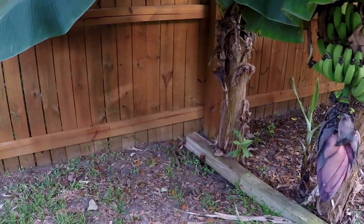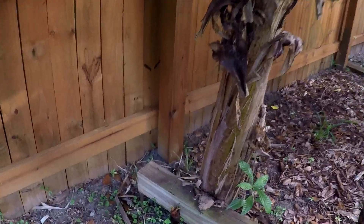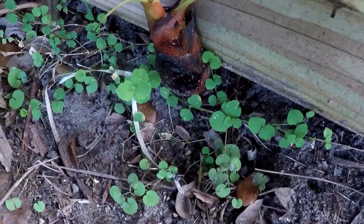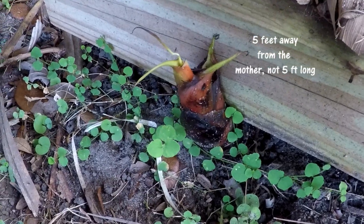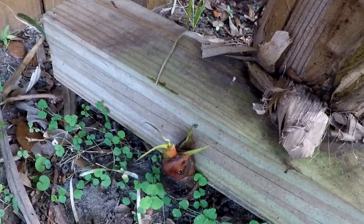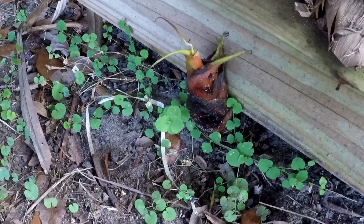Bananas are in the rhizome family and what they do is they send out a shoot and then it breaks ground. It can be up to five feet long but this one's very close off the mother tree. So there's my baby, and that grows up.